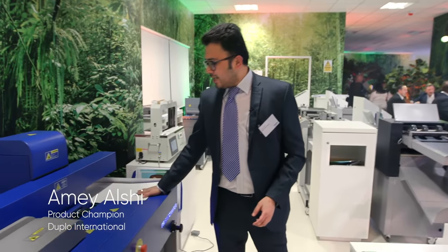I'm Amay Alshi. Allow me to showcase our PFI Bind 2100. The PFI Bind 2100 is the most advanced PUR binding machine in its category. It's extremely simple to use.